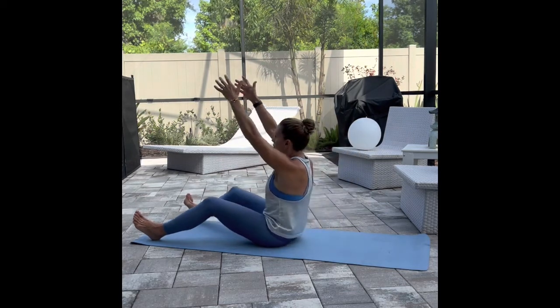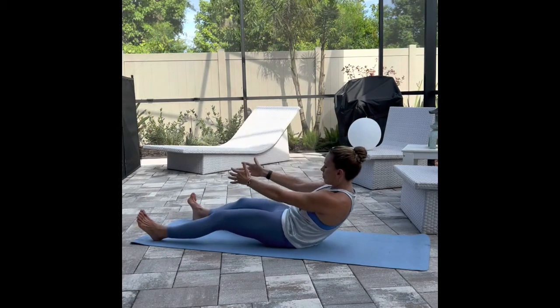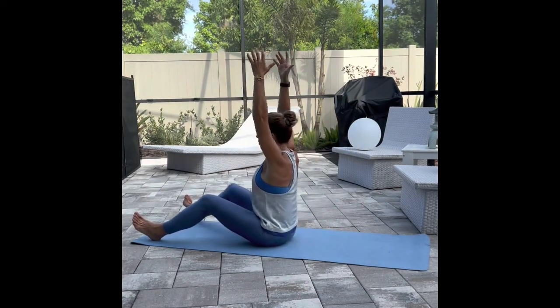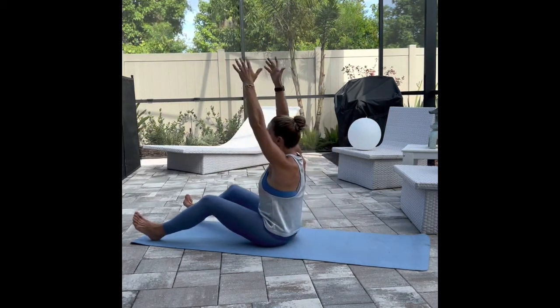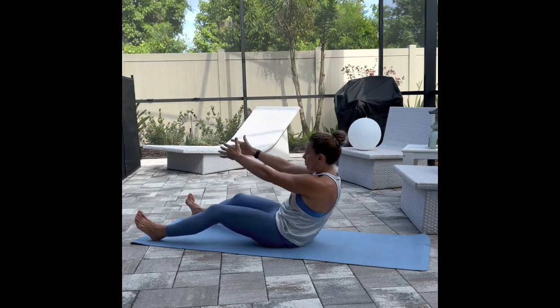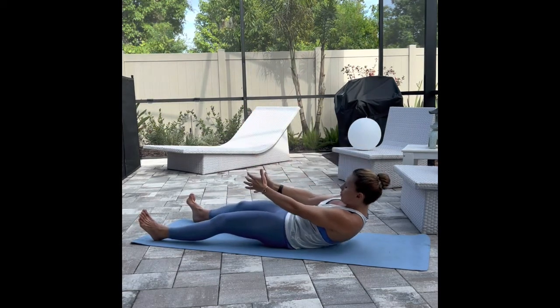Got a few more before we take it all the way down to the mat. Reach, reach, reach. Exhale and fold. Extend those arms up nice and high. Exhale and fold. Reach all the way up. Fold and engage that core. Extend all the way up, and let's come all the way down to our mat.